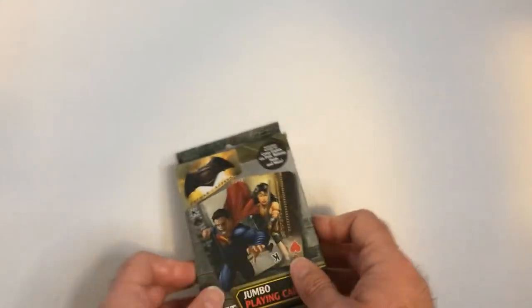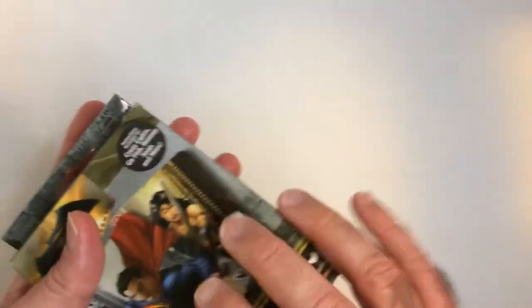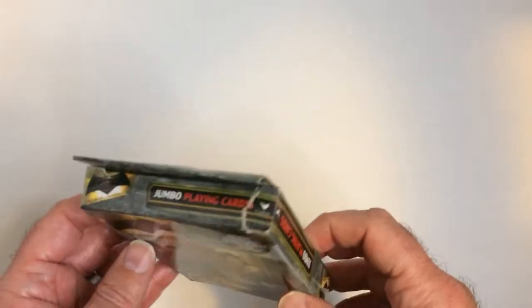Hey, welcome back to RRR. So you want to take a look at some playing cards from the Batman Superman movie. Here we have the jumbo set — these are the large type playing cards. I grabbed these quite a while ago at Dollar Tree.